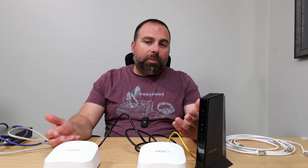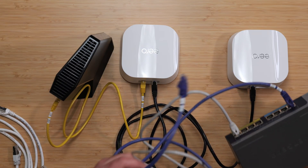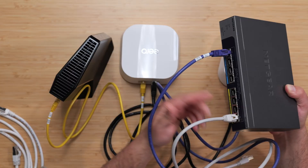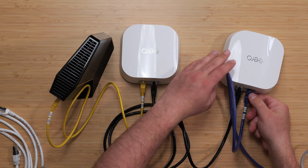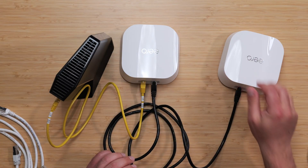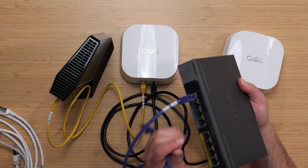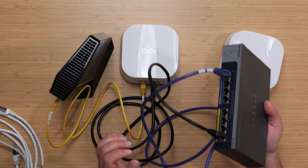With wired backhaul, you can still expand your ethernet ports exactly the same way - connect the switch to the secondary Eero's free port. You'll have seven other usable ports. Alternatively, instead of running ethernet directly from primary Eero to secondary Eero, you could go from the primary Eero to the switch and then from the switch to the secondary Eero. Connect the switch to any port you want - it doesn't matter.